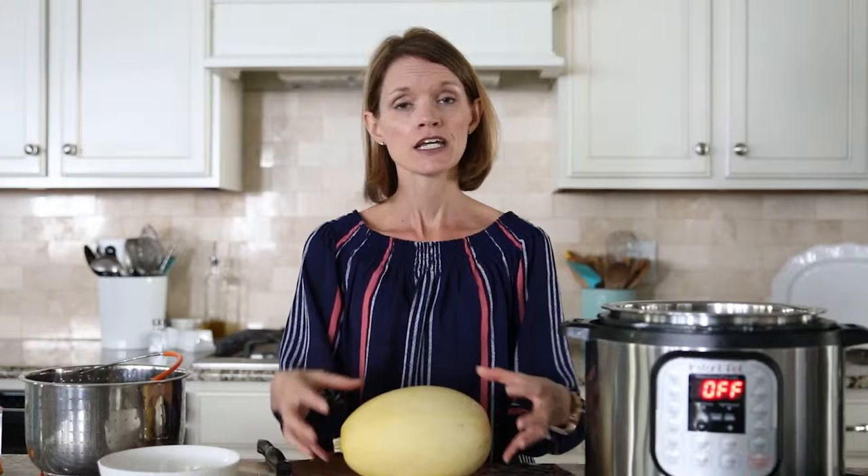Now you can cook your spaghetti squash whole right in your pressure cooker — you would just pierce a few little slits in it and stick it in. However, I strongly recommend cutting your spaghetti squash in half and removing the seeds prior to cooking. It's so much easier to remove the seeds before it's been cooked. After it's cooked it's a little bit messy and you end up losing some of the flesh.